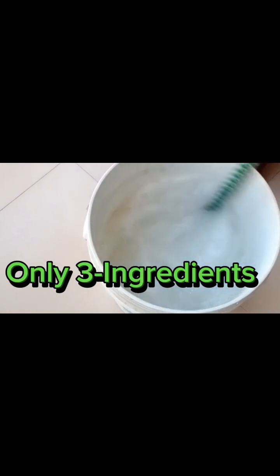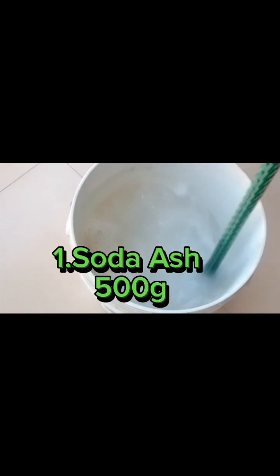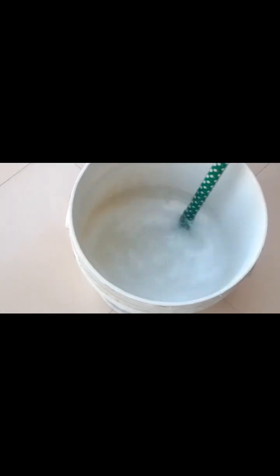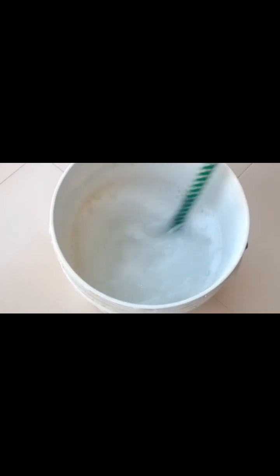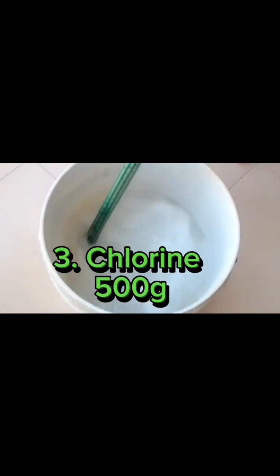Only three ingredients: 1. Soda ash 500 grams. 2. Caustic soda 250 grams. 3. Chlorine 500 grams.